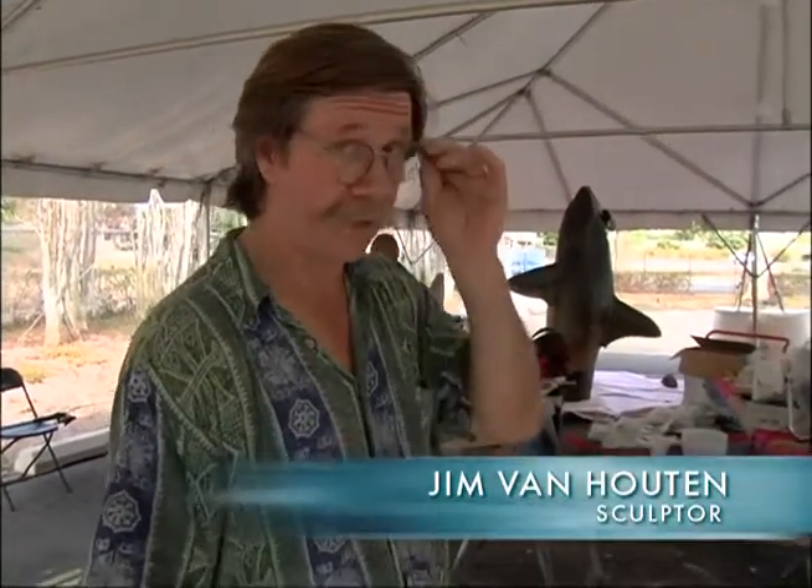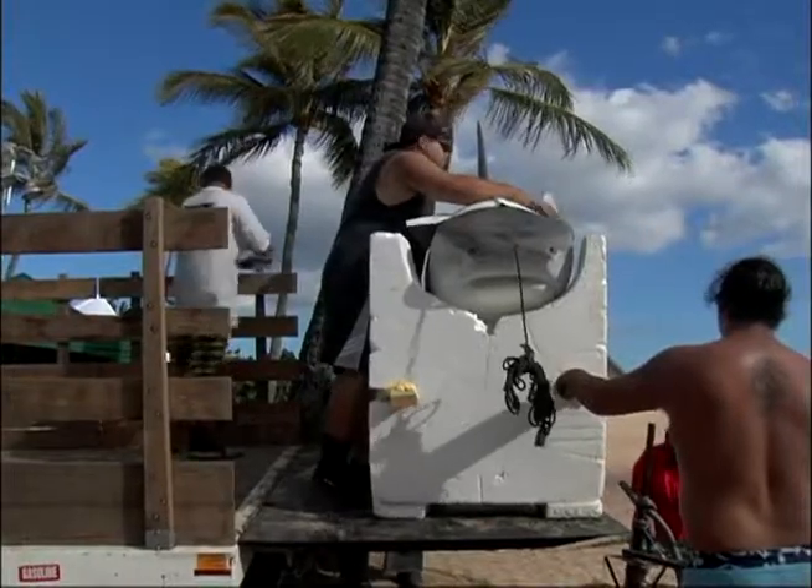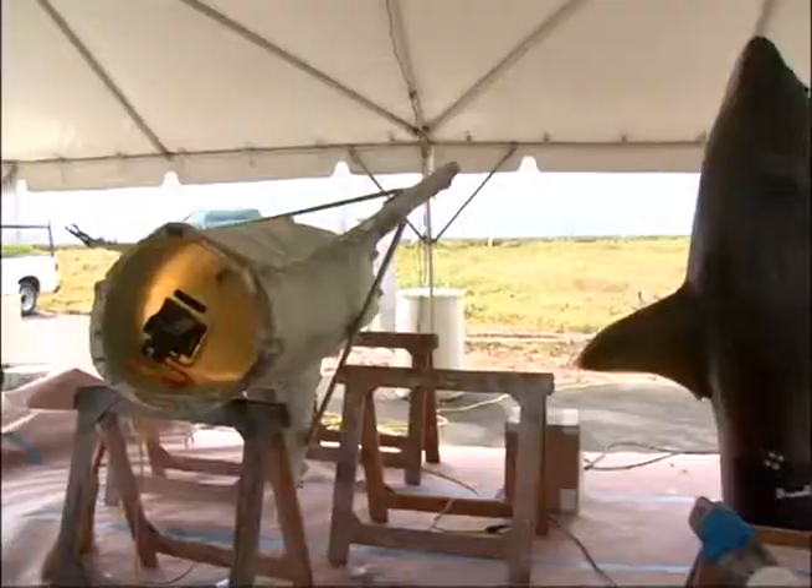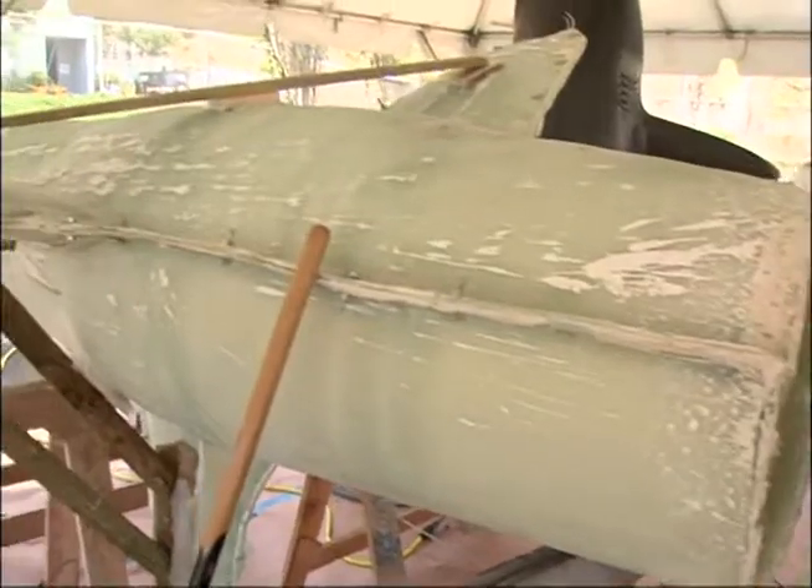We carved this 14-foot tiger shark — the front part of it — to use for an effects gag on LOST. The original part was carved out of two-pound urethane foam. And then we made a three-part mold off of this. We split on the case line of all the fins so that I could have one half of each fin in the mold.